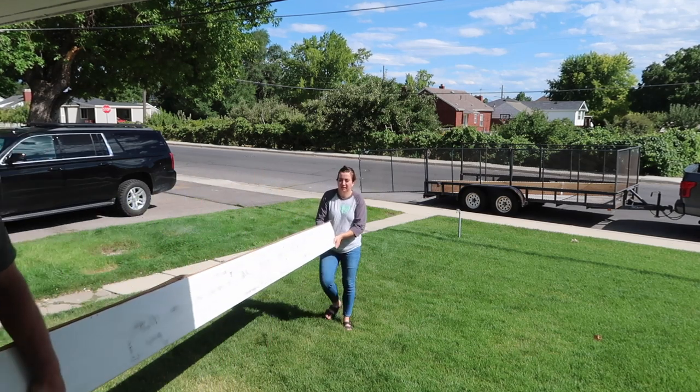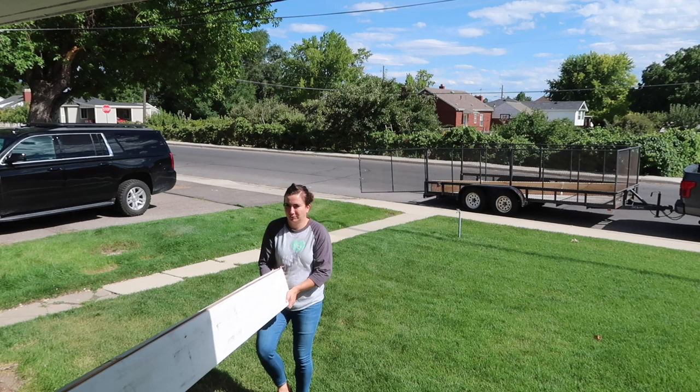Can we just slide it on the ground? Yeah, once we get it in the house. Okay.